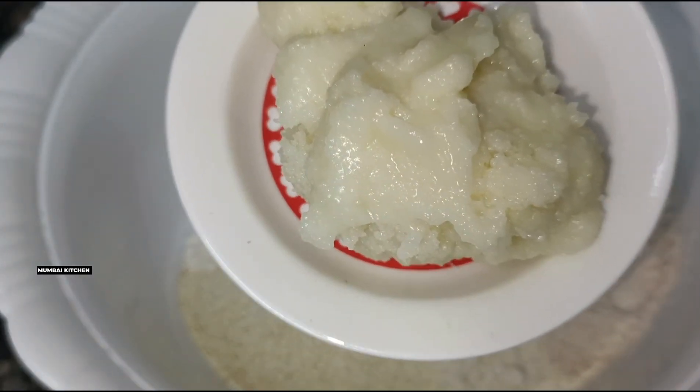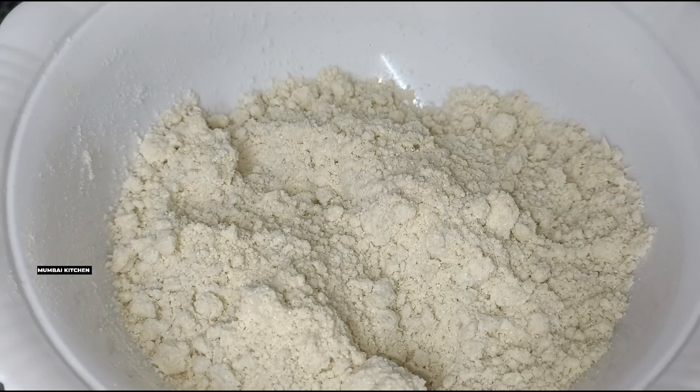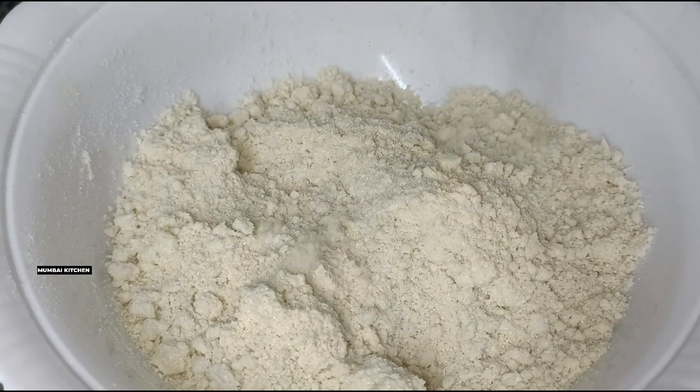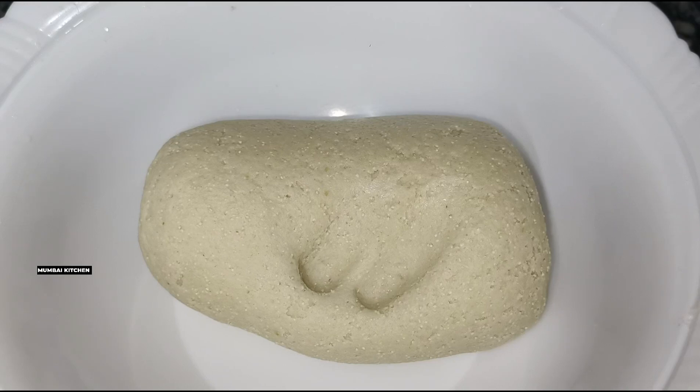We will add a little water at a time and mix it well with a little water to form the dough. Our dough is ready — we will make it nice and soft.